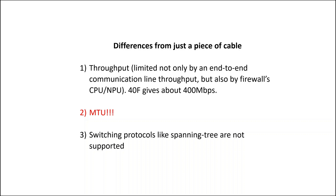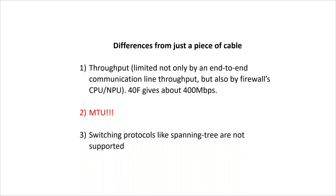There are three differences from just a piece of cable. First, throughput — it's limited not only by the end-to-end communication line throughput, but also by firewall CPU. I got about 400 Mbps between a pair of 4940Fs using single-thread TCP traffic. Second limitation is MTU, which is a big deal and we will talk about it later. Third — switching protocols like Spanning Tree are not supported. What's even better: no support is needed from underlying devices. No MPLS, VRFs or VXLAN support is needed — you can put it over the internet, over anything.